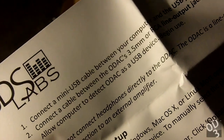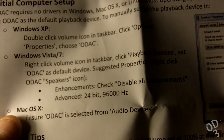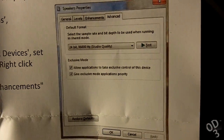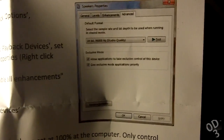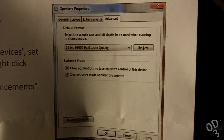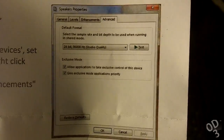This requires a bit of know-how in terms of altering the audio settings within your operating system, whether it's Windows XP, Vista, 7, 8, or Mac OS. Basically, if you're using Windows, you simply set the device output to the ODAC. Or you can use a media player such as Foobar, which can bypass the Windows sound drivers and output audio directly to the connected ODAC.